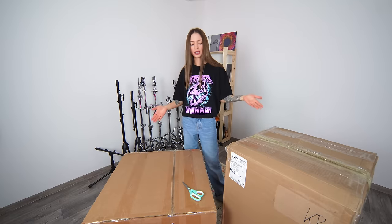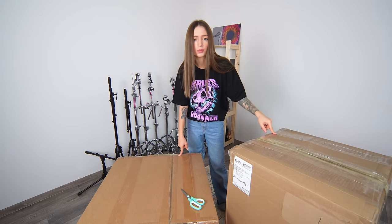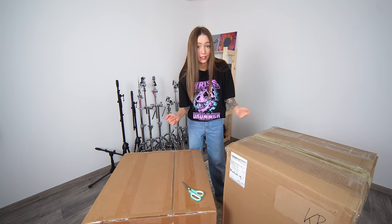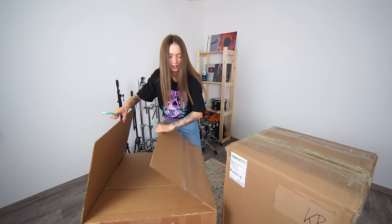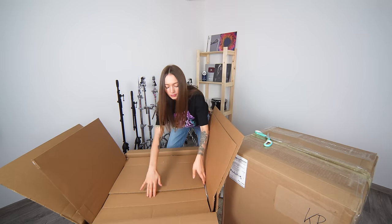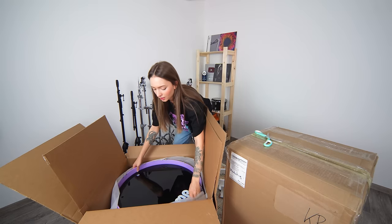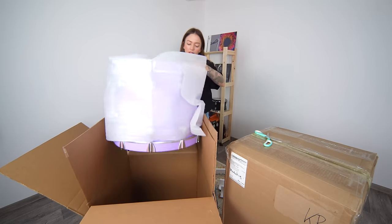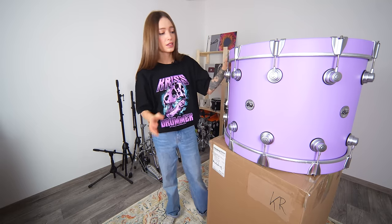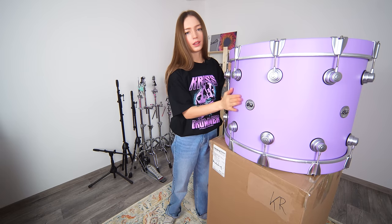So we have two huge and heavy boxes. I guess in this box we have a bass drum and in this box we have two toms and snare. I would like to open this one first. Oh my god! It's purple! It looks so amazing! I like this purple tone. I like this matte coating. I like it!